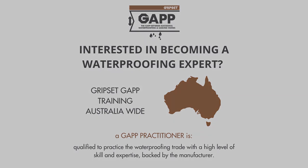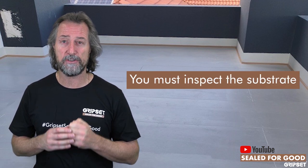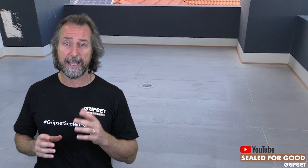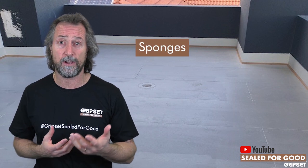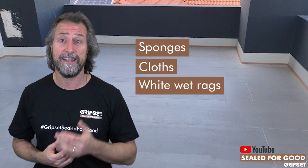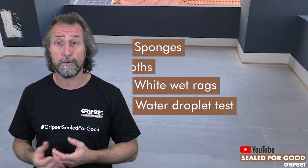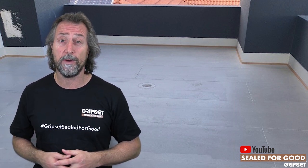Once you've established the substrate is suitable for the application, it's important that you inspect it carefully. As soon as you start surface preparation and priming, it's your job — you own it. From afar it might look okay, but you may need to get down on your hands and knees and look at it. Have tools with you — simple things like sponges, cloths, white wet rags where you can wipe over and see what residue comes up. Do the water droplet test: is it absorbent, is it porous, how long does it take to absorb?